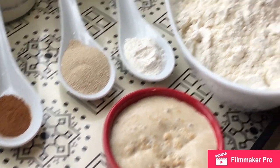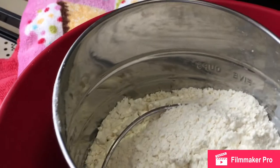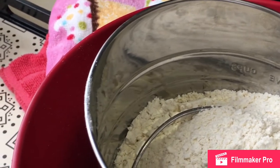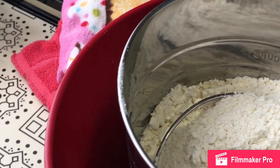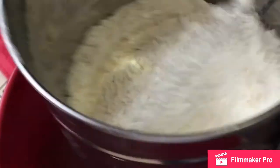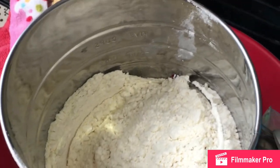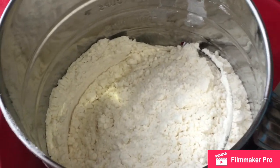You all know I always sift my flour. I'm getting my flour straight into my sifter. This is my sifter — if you don't have it, use a traditional sieve or hand strainer, as it is known here in Trinidad and Tobago.